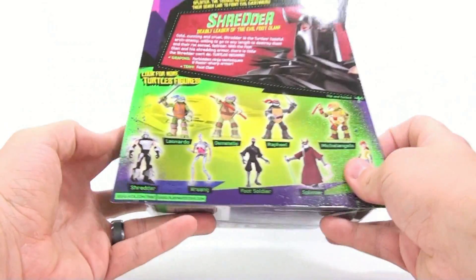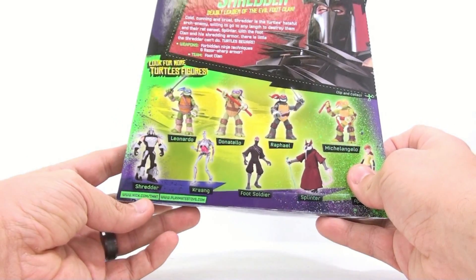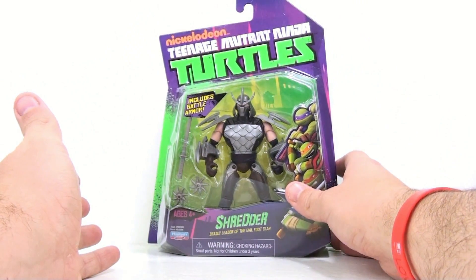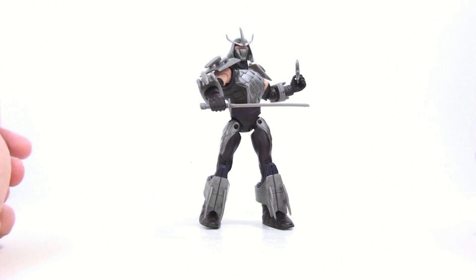It's from Playmates Toys, so if you are interested check out playmatestoys.com and nick.com/tmnt for more information on the series coming out later this year. Very cool, very awesome — it's the Shredder. Let's get him open and see how cool he actually is. Here we have the Shredder open up and out of its packaging.